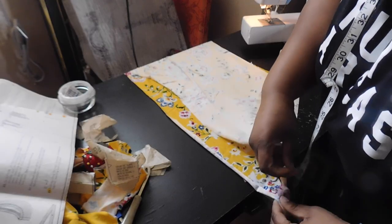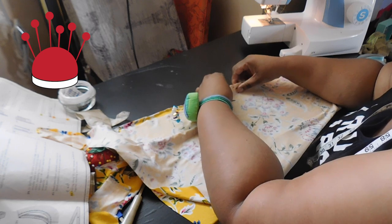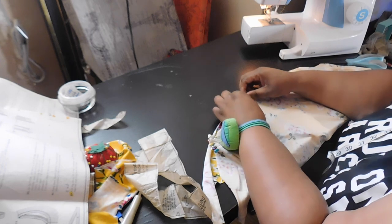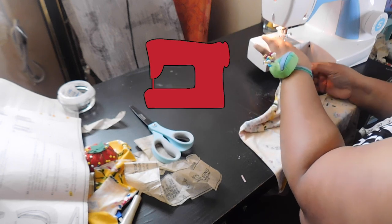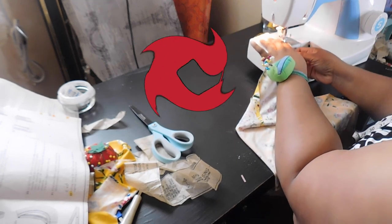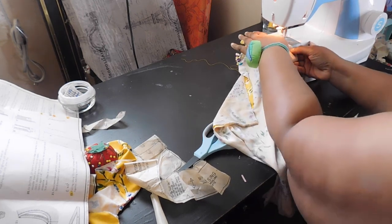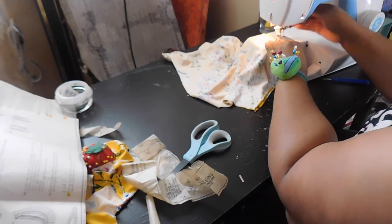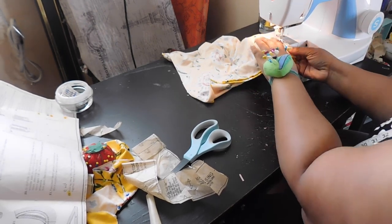I'm done cutting out all my fabric pieces. I'm going to take the two back pieces, which were cut on the double and not on the fold, and pin those right sides together. Once that is pinned, I'm going to do a basic stay stitch down the back seam of the back panel — this is piece 13 in the pattern.